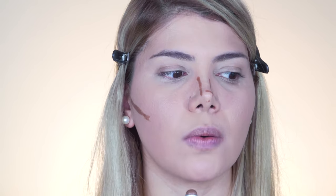My jawline looks defined and my chin is fine — not too long or too squarish — so I leave it. Then I blend the contour with my beauty blender in upward motions, because we want everything to look lifted.